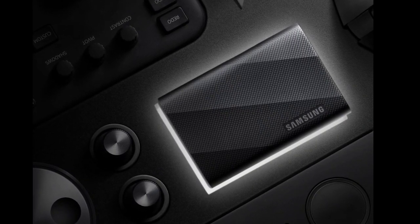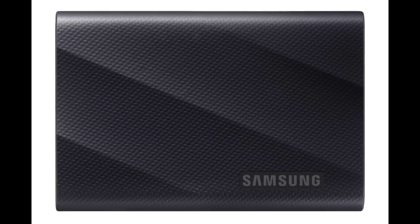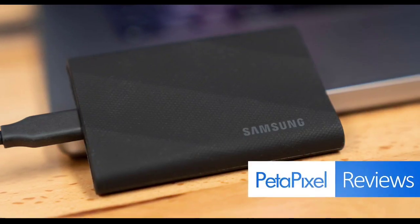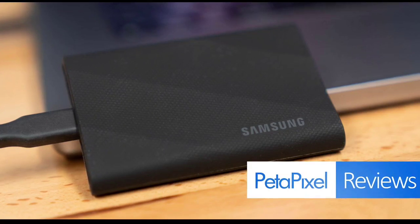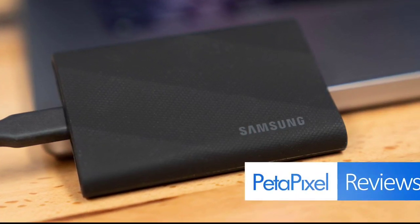The T9 Portable SSD is the latest entry in the South Korean tech giant's T-series of portable solid-state drives. It follows the design language of the previous T7 Shield model, which was launched last year. So the T9 Portable SSD also comes with curved lines and a carbon pattern texture, which combines style and durability.